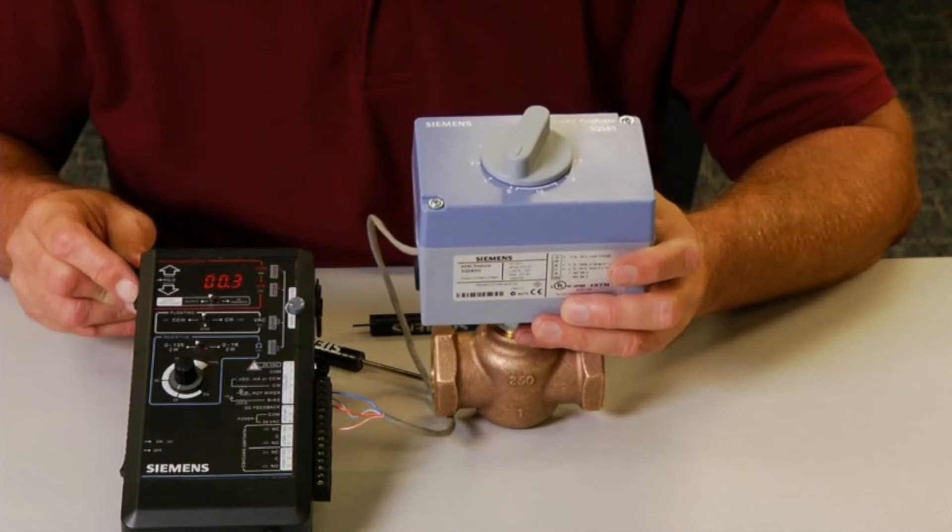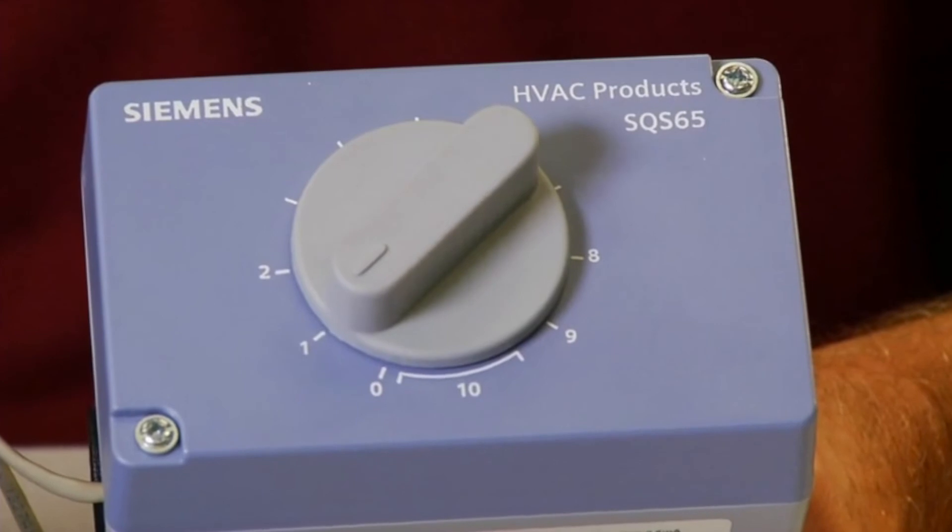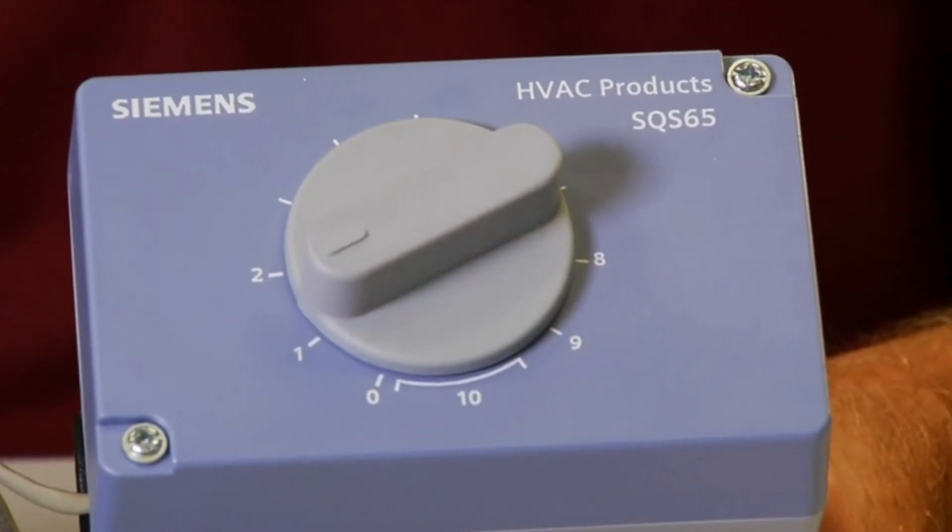As we apply a control signal using the commissioning tool, we can see the actuator dial rotating in response to the applied control signal.